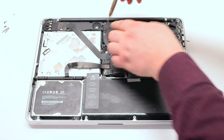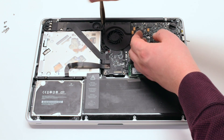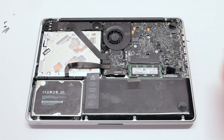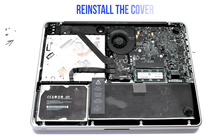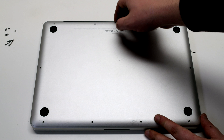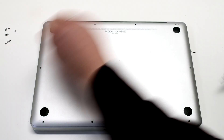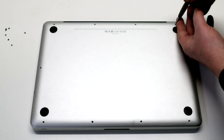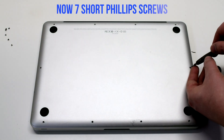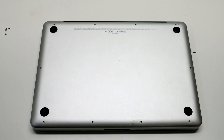Make sure to go over all your connections before you put on the lid. Reconnect the battery and reinstall the cover. Install the three long Phillips head screws first, then going around the contour of the MacBook, install the seven short Phillips head screws.